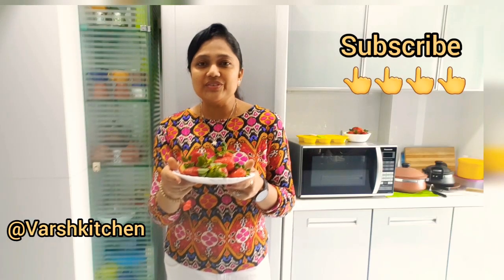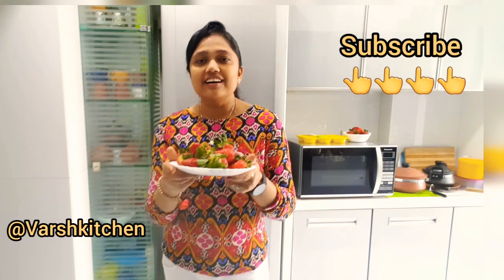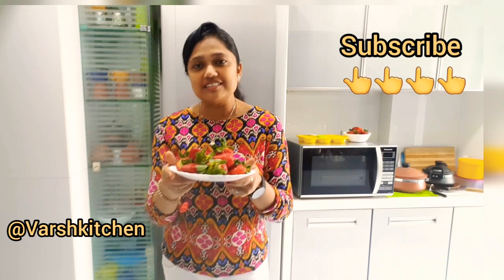Hello friends. I have a lot of fresh ingredients, so let's start with strawberry thick shake. I'm going to start my YouTube channel. If you like recipes, please subscribe and share with your family. Thank you.